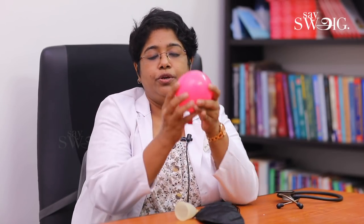I am just using a balloon to show the uterus. This is the water that we fill in. If you have a normal uterus size, it has about 7 ml capacity. This represents the space and the fluid inside.